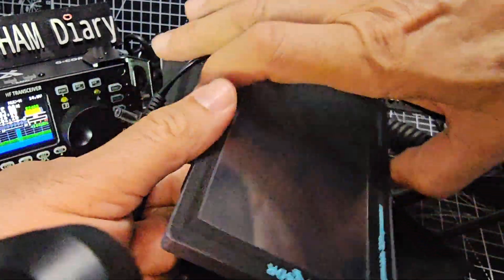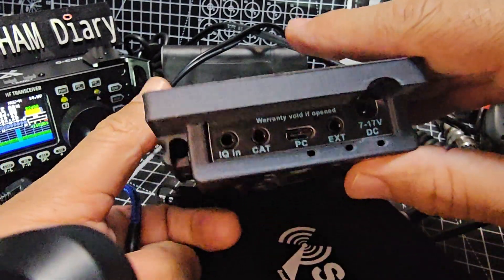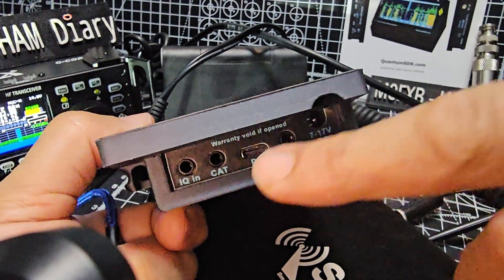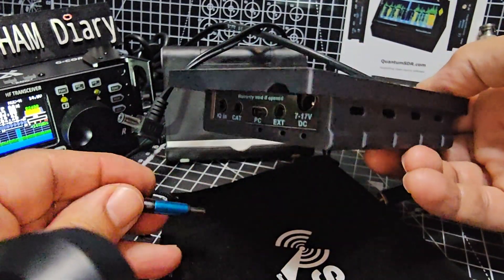Let's unplug the USB-C, and then you've got your CAT and IQ interface. So if your radio's got IQ out you're going to have some success with this. CAT and PC — it says here PC. I didn't even know that the PC connection would actually power the device, and then you've got this extension setting and then you've got 12 volts in as well.